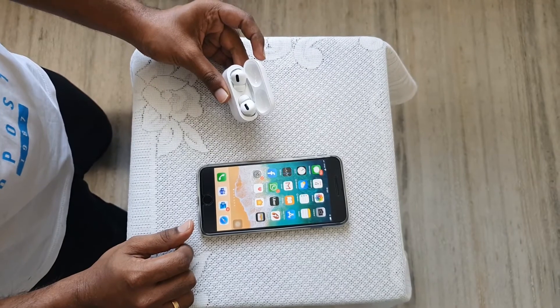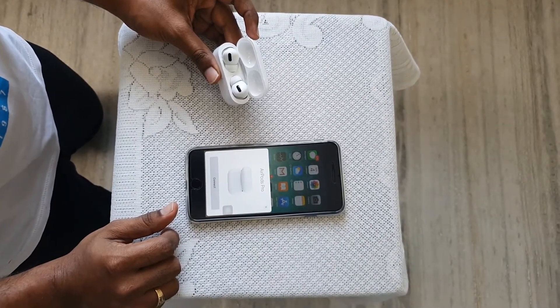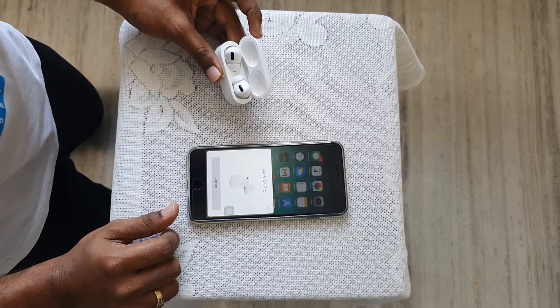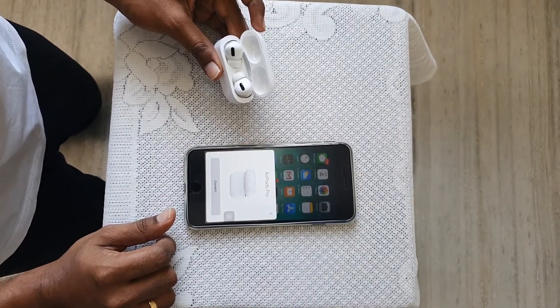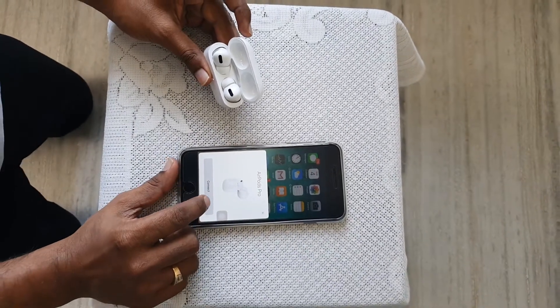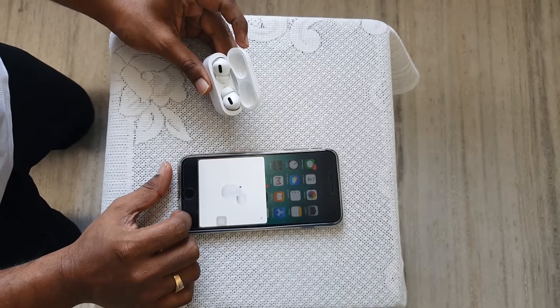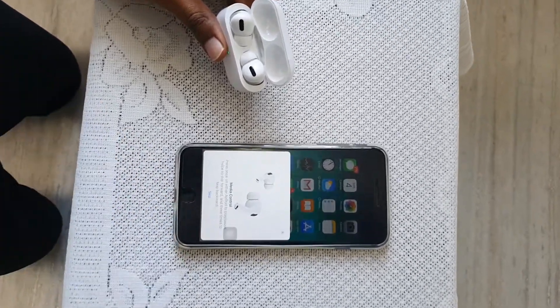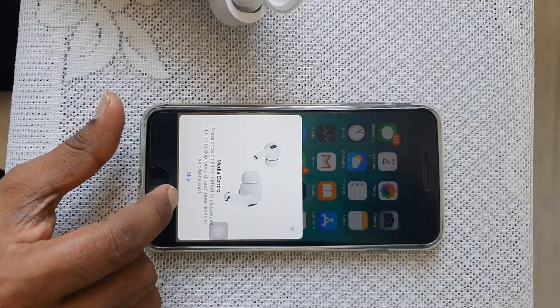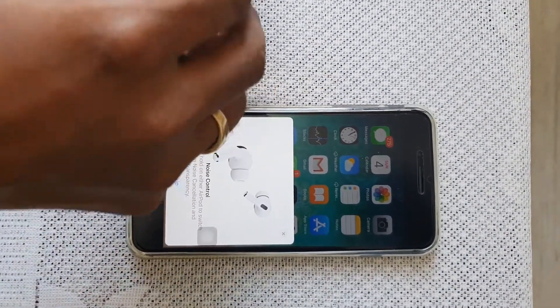AirPods Pro have come up on the screen with a nice animation and it's asking me to connect, with the rotation animation and all. Apple does a very good job at making you love them at first sight. I've pressed connect, and now it's giving a lot of other options like media controls.